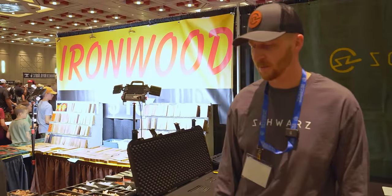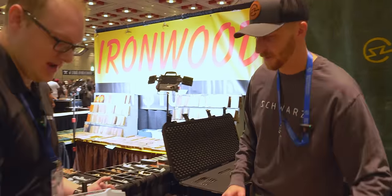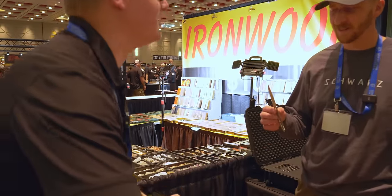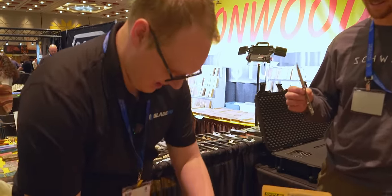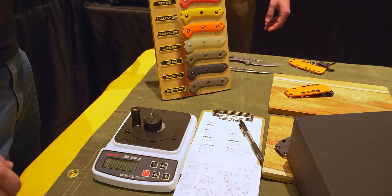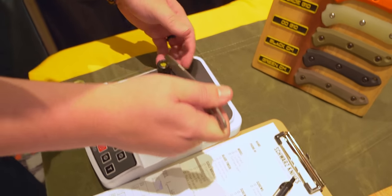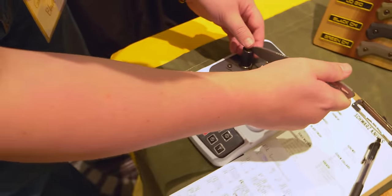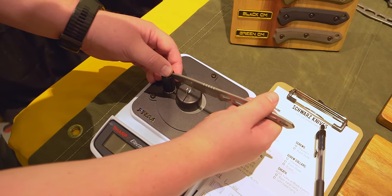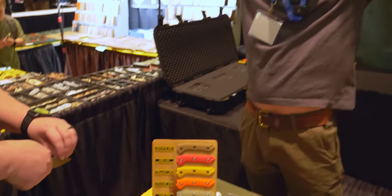We have a surprise sharpness test for you — see how well you've been taking care of your knives. We're going to do the Turn — the TJ Schwartz and Lucas Burnley collaboration. 132. That's the sharpest knife we've seen all day.